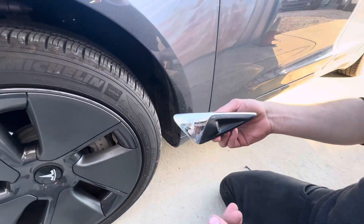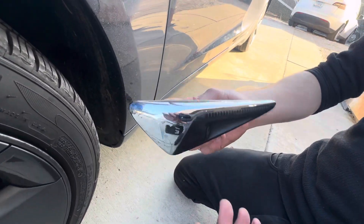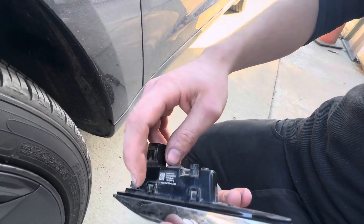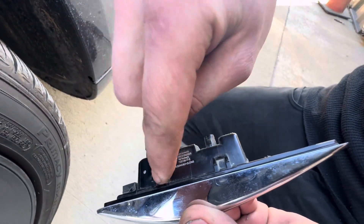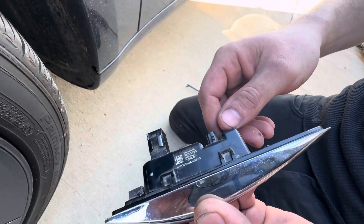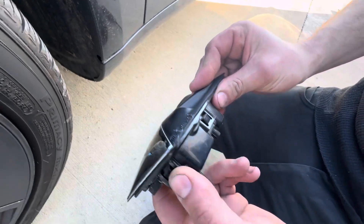First, you've got the camera here. There are little tabs on the top — just little teeth, little nubs — and they don't move. Then on the bottom side there are actual tabs that do move.